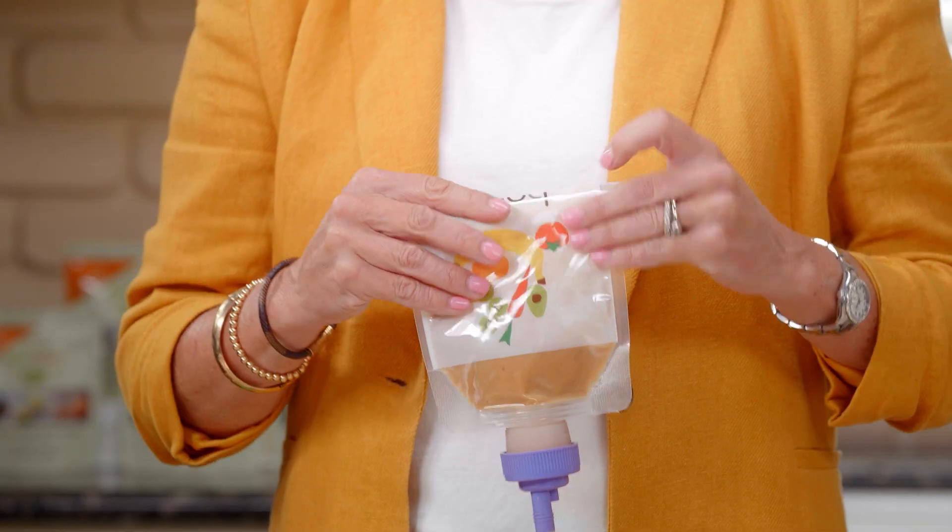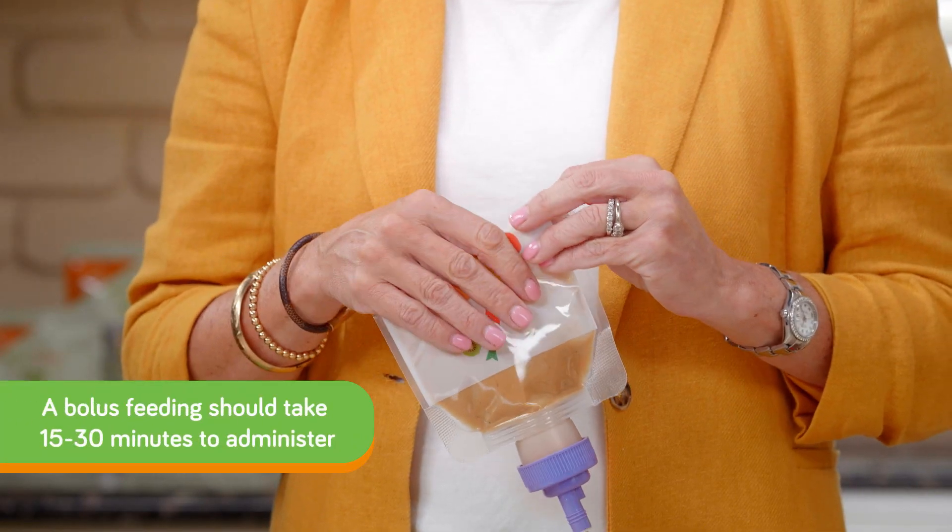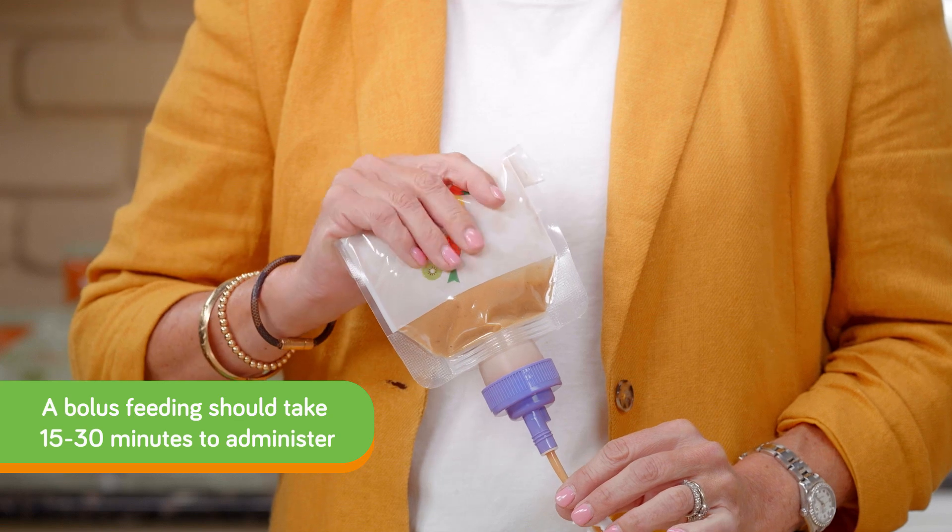With a bolus feeding via the bolus bag method, simply squeeze the bag for 15 to 30 minutes until the pouch is empty. The most recent research suggests 15 to 30 minutes to administer a bolus feeding.